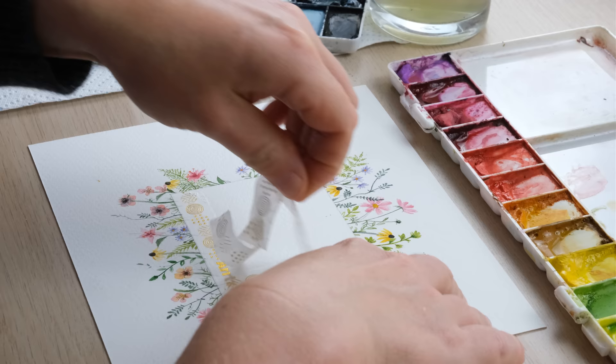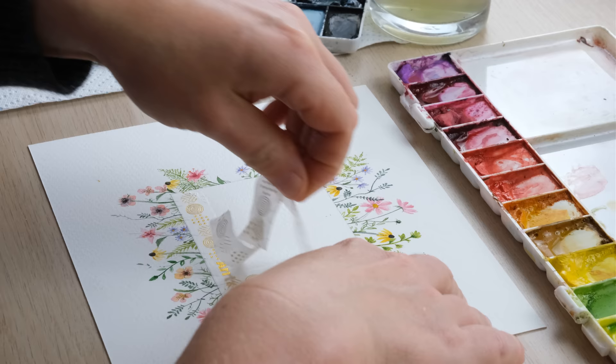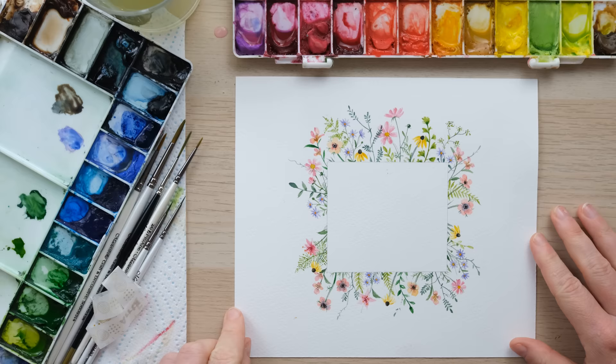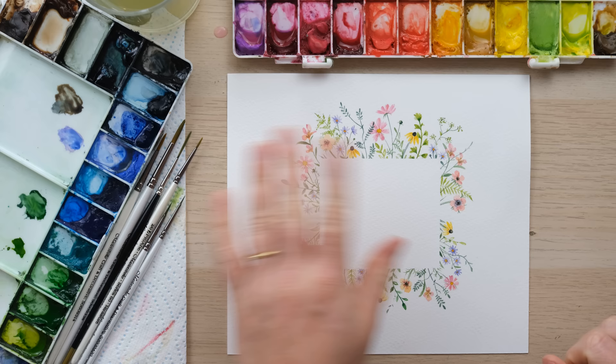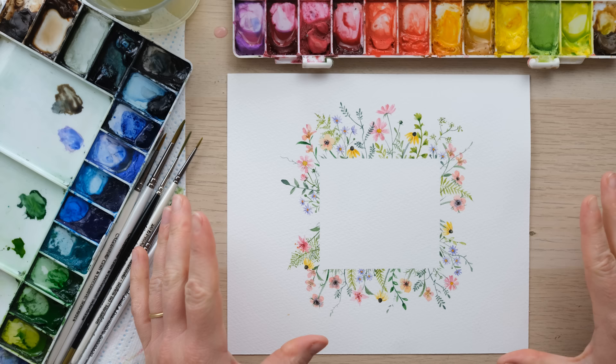That is a real riot of colour and it's time to peel off the tape. Look at that — it looks lovely! But what will be even lovelier is when I rub out the pencil. And there you go — it's a subtle but significant difference: once the pencil's gone, those flowers and that square just float on the page like an optical illusion.